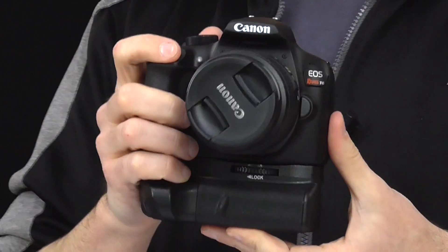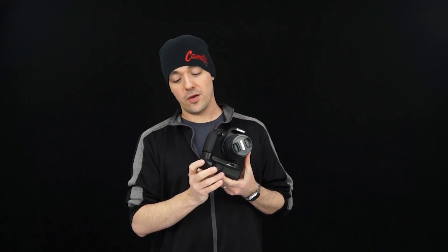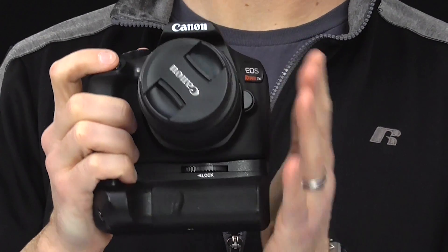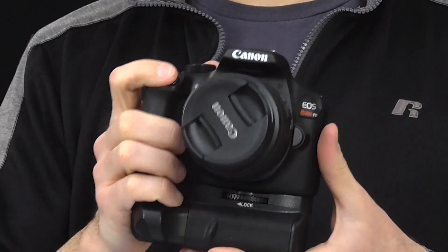Not only can this camera now shoot twice as long because it has two batteries inside, it can also be used in a vertical position very easily, and overall it's much more comfortable and easier to hold. And if you happen to get some long lenses for your camera, it makes it that much more balanced and comfortable — making it much easier to go out for a long day of shooting.